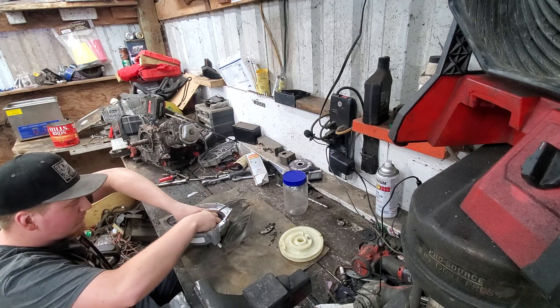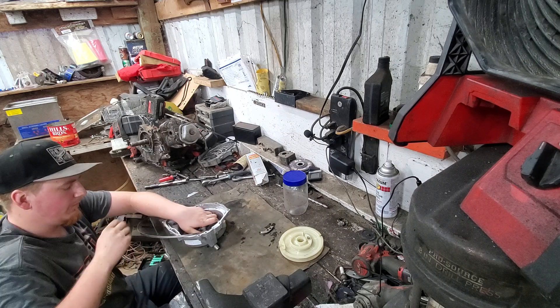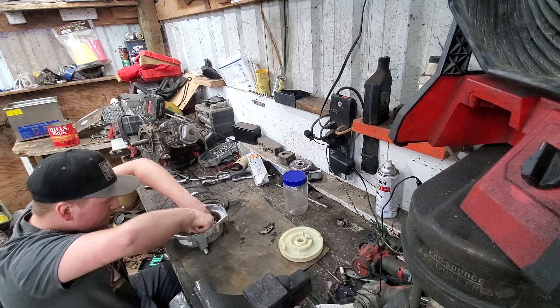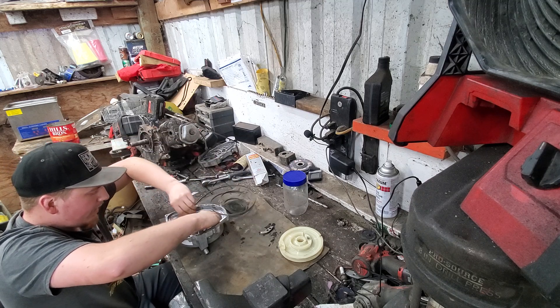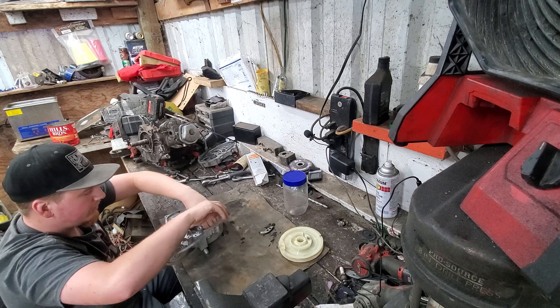You basically just keep winding it. This is the way I like to do it. There's also a way where you can use a drill and a nail.